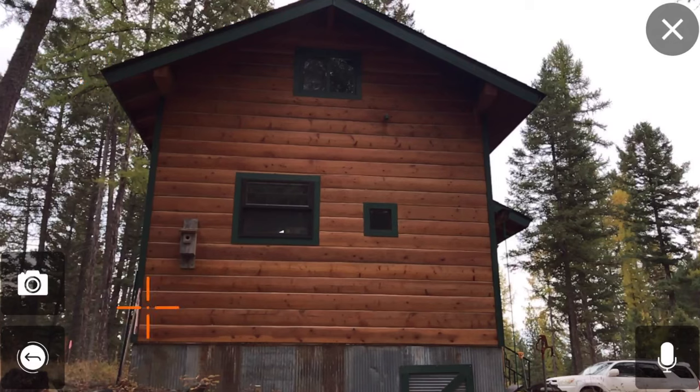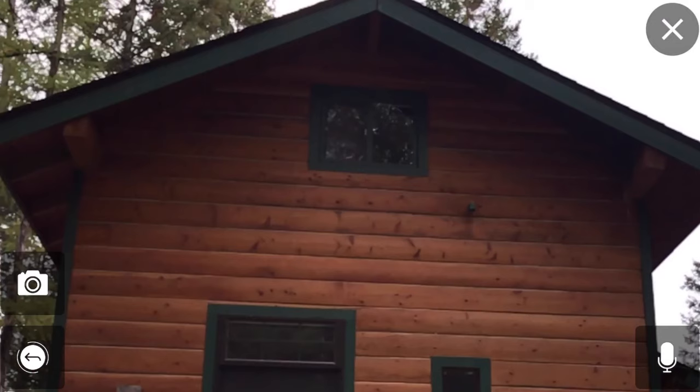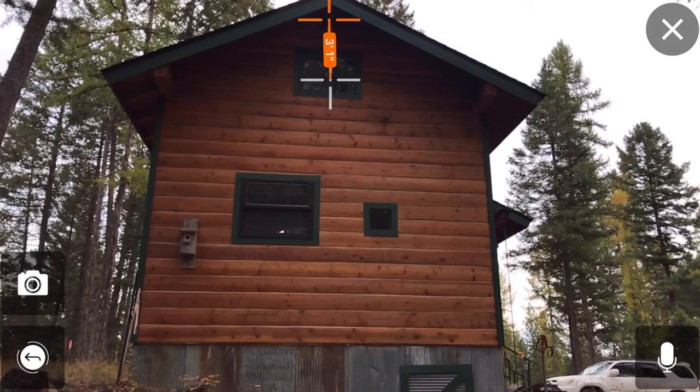You can even get your elevation dimensions — this one is about 14 foot by 10 foot-ish. And here's another one. It's super valuable to have, and it's always really challenging to get up inside of here and get this distance — three foot one right for this gable end. Having this kind of functionality here is a massive time saver. This is the thing that really excites me about this application and laser: getting these measurements that are hard to get in the field.